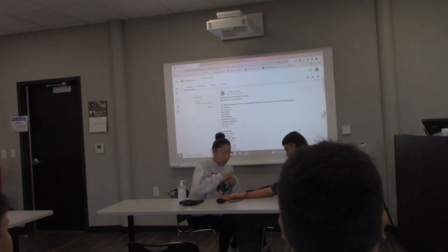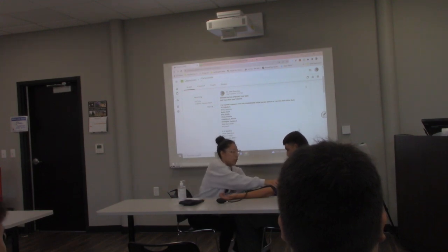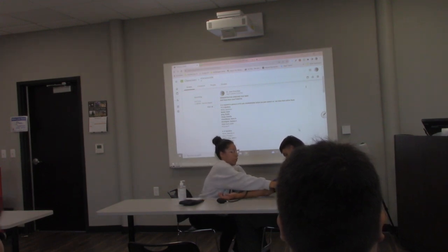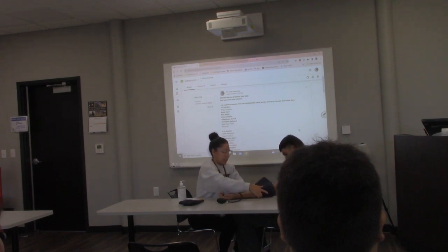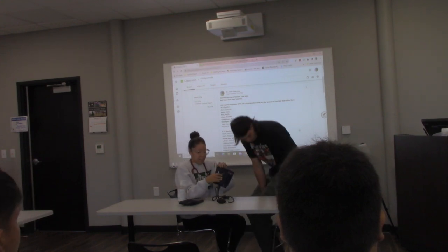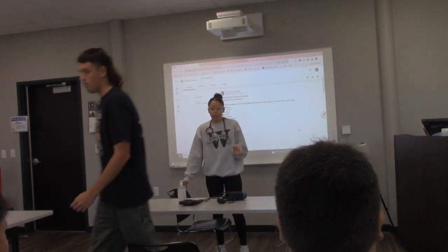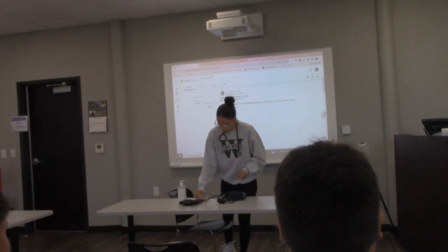I got about 110 over 70. I'm going to release the cuff off of the patient. Since it was 110 over 70, that is a normal blood pressure.